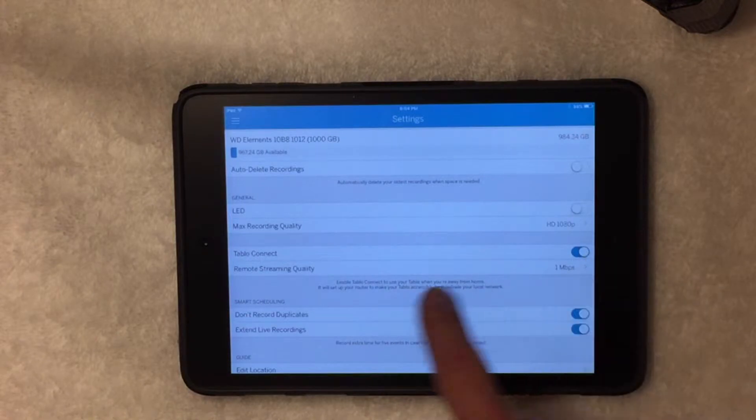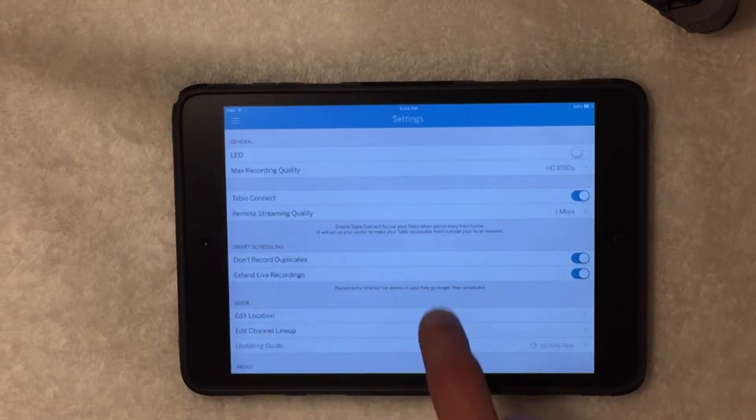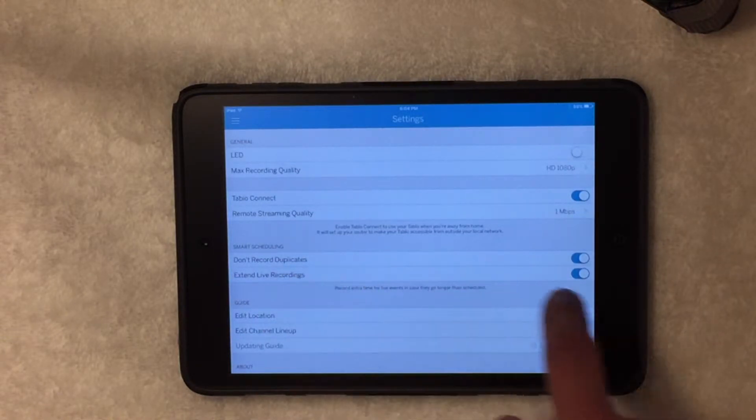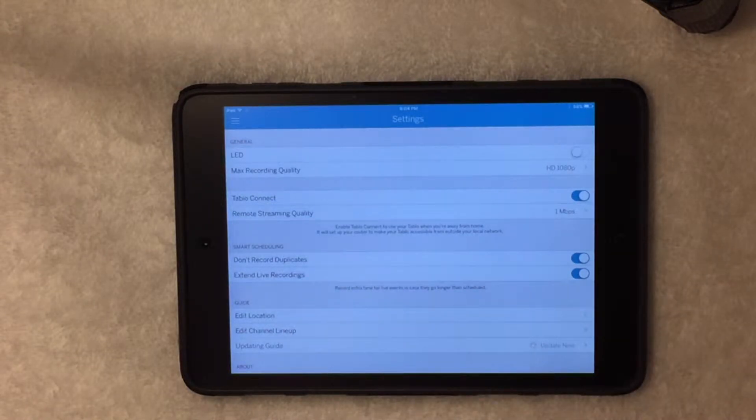Tableau Connect is the remote access feature — I haven't got that completely set up yet. Smart Scheduling won't record duplicate showings and extends recordings, though I'm not sure on the length it extends. I haven't actually played with that quite yet, but there might be more info online.